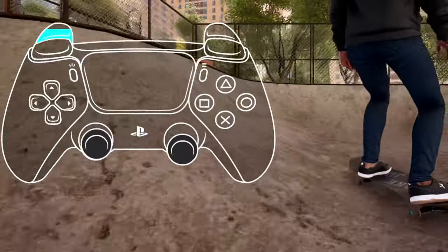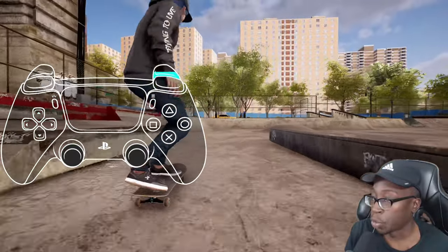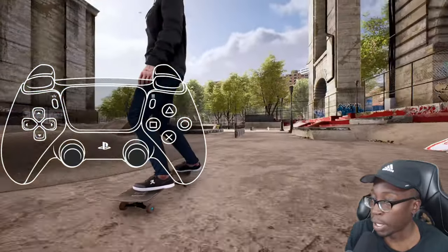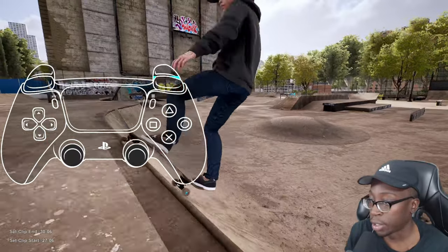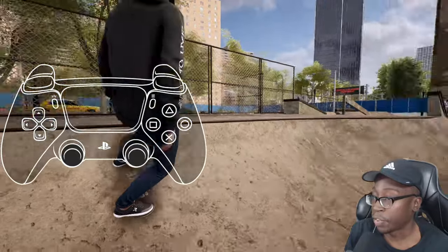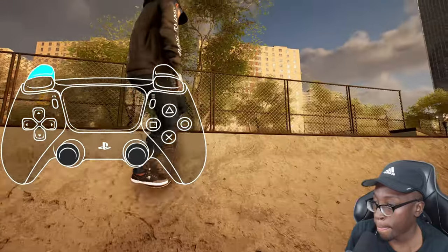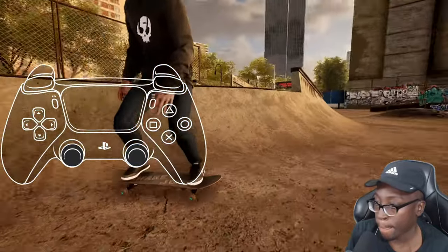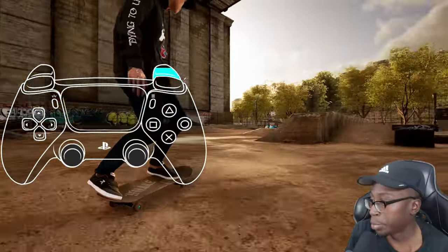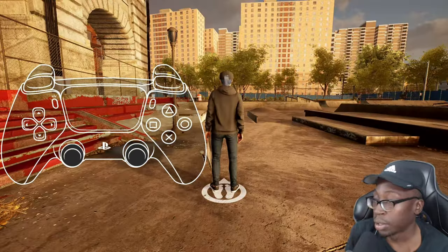You really want to get your power slide inputs down as those will help you get smooth lines. For a rock to fakie: do a 50/50 input before the lip, release the front foot, then release the back foot. For a nose blunt power slide: as soon as your front truck is above the coping, rotate while releasing your back foot — just like that.